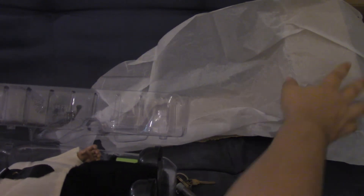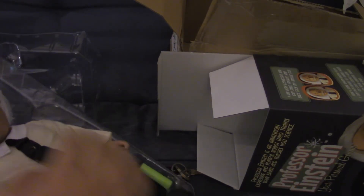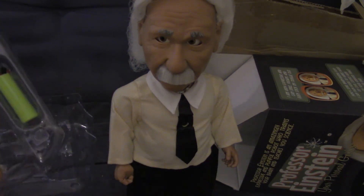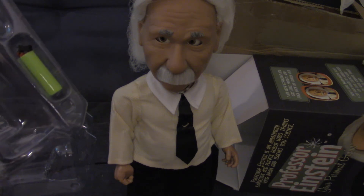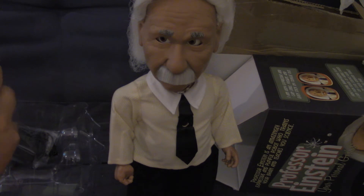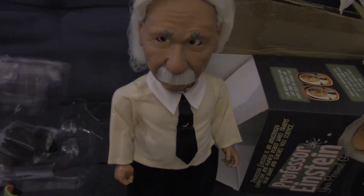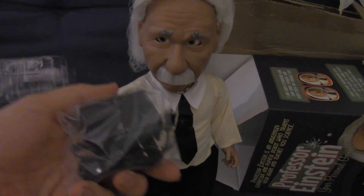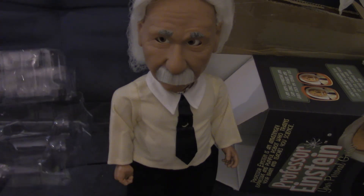They said they were going to send me a certificate for $100 off on a future purchase and a lab coat — from my understanding that was for going before the professor — but I don't see any of that in this box. Maybe they'll send me a second package. You get two rechargeable batteries and the charger; I heard he can last for about three hours fully charged.